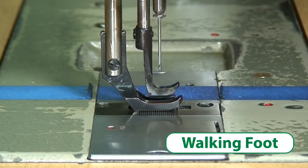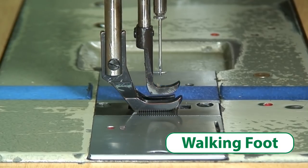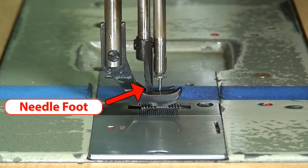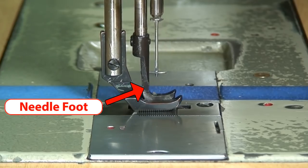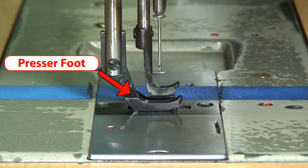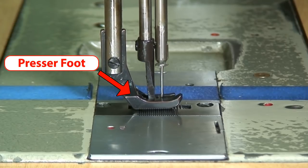Alright, so you can see here that this is a walking foot sewing machine, and it's called that because it literally looks like the feet are walking. You can see here how you have the needle foot, which is the inside one, and it moves separately with the needle, and then you have your presser foot, which is the one that's moving independently from the needle and the needle foot.